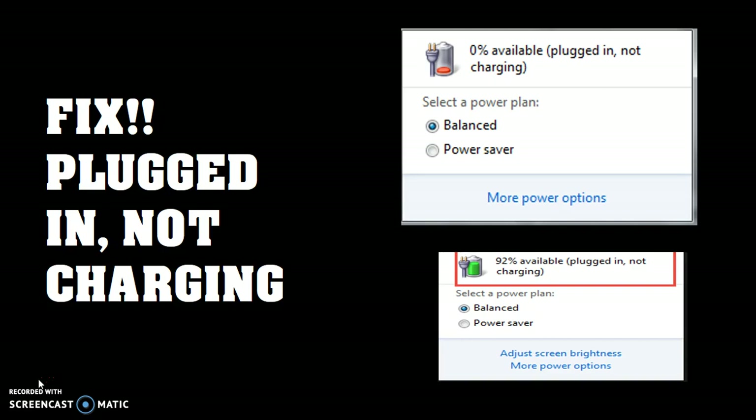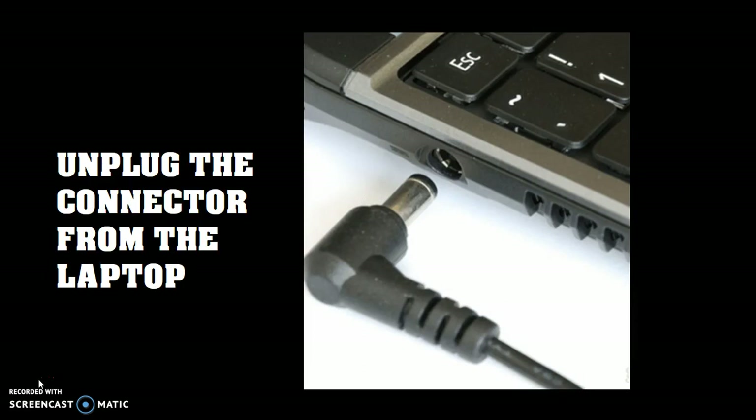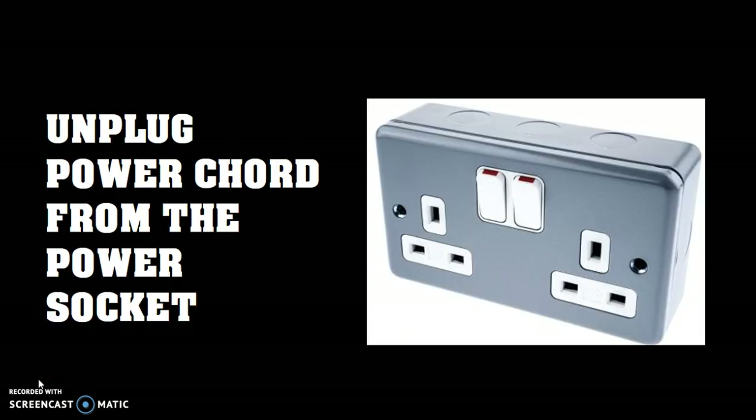The first thing you will have to do is go ahead and shut down your Windows. Once you shut down your Windows, the next step would be to go ahead and disconnect your laptop charger connector from your laptop. Once you have disconnected, the next thing is to unplug the power cord from the power socket.